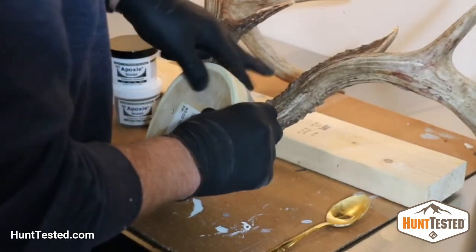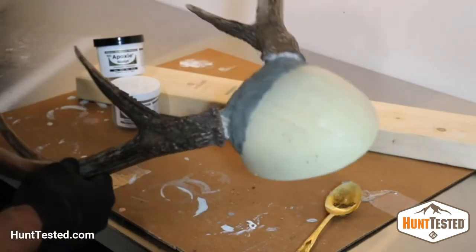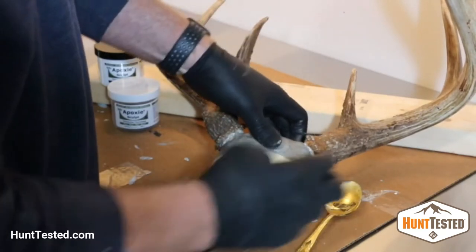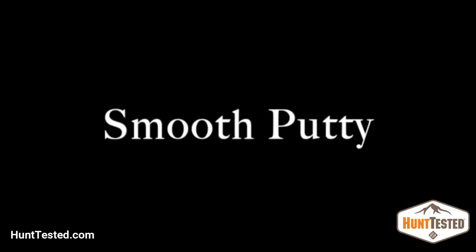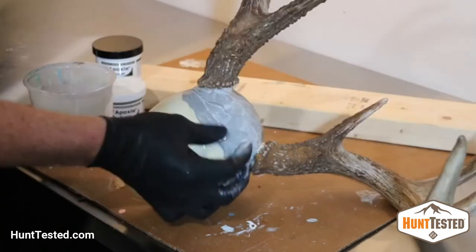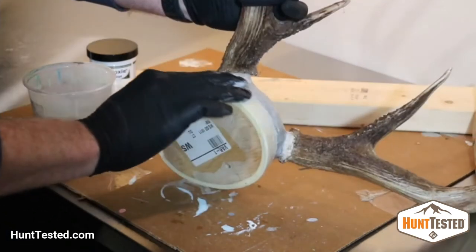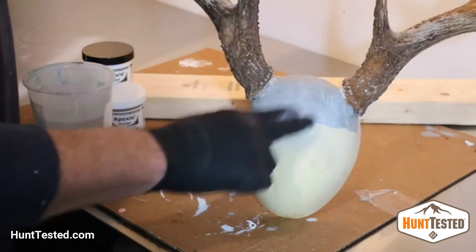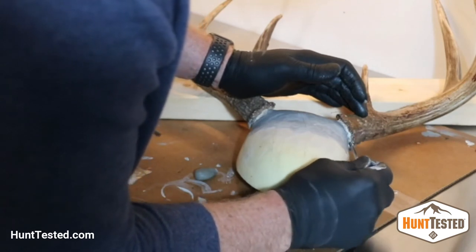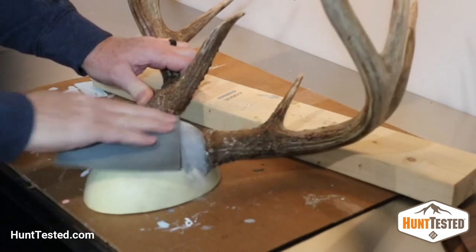Continue applying putty until you like the general appearance. You'll want to fill it in so that it looks like it's all one form. Major bumps or ridges can show through the leather, so do your best to fill it in so you'll like how it looks. Once you've got as much epoxy putty on your form as you think you need, smooth it out. I use a little bit of water with latex gloves — it's amazing how smooth you can get it just by reworking it as it dries. I use a tiny screwdriver right at the antler bases to make sure I can fit the leather underneath those antlers. Once dry, I give it a final sanding just to make sure it's completely smooth before the next step.